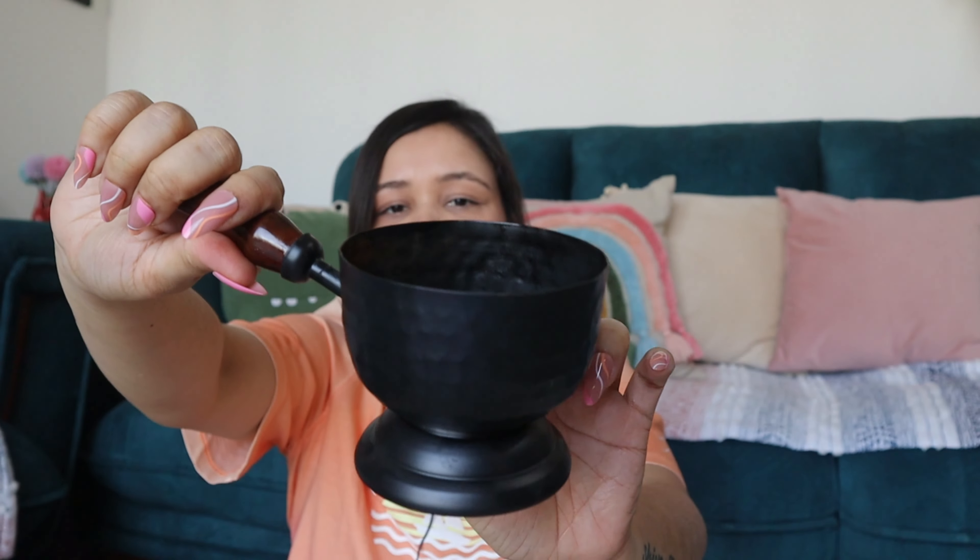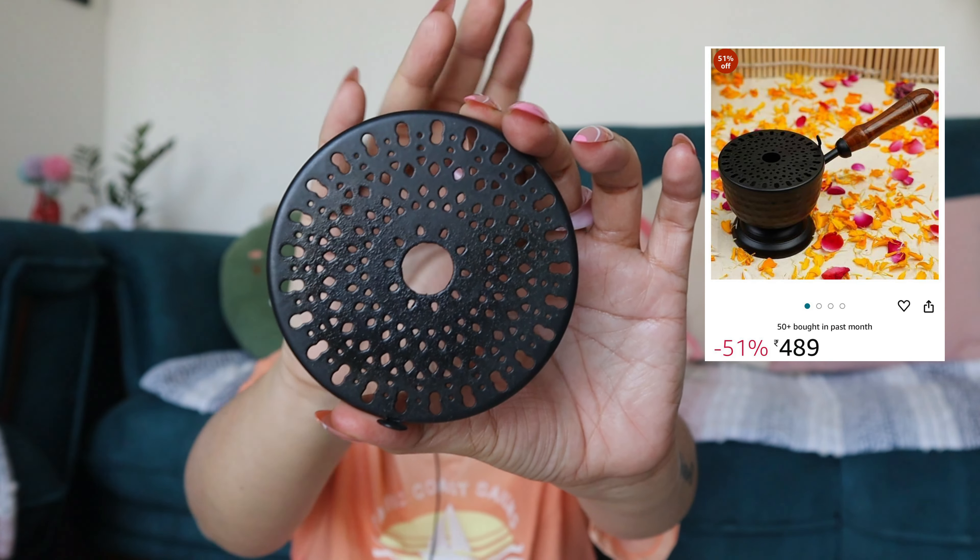Let's move on to our third product, which is this one. This is basically for oven cups — I used to burn the oven cups every time. So this is for that. You have a handle here, this is a wooden handle and this is tin. You will keep the oven cups here, and on the lid you have a small hole. This is very good and very useful. I was using it for the last one or two months.